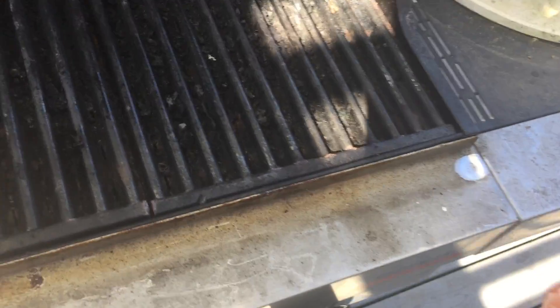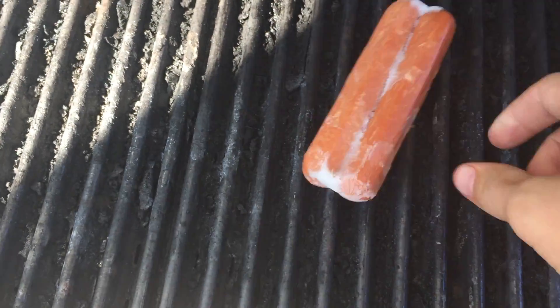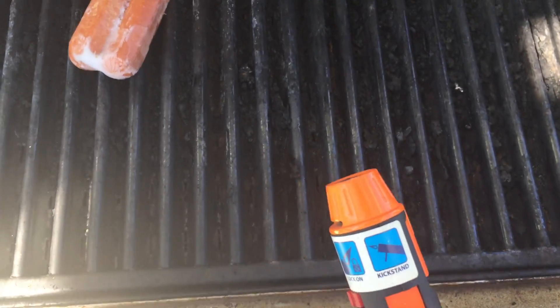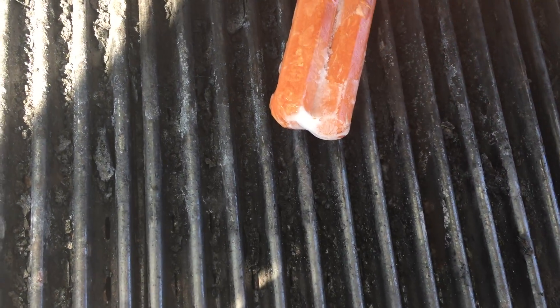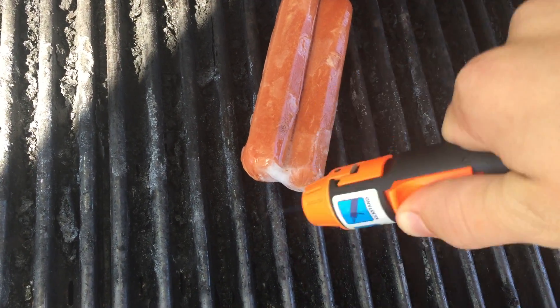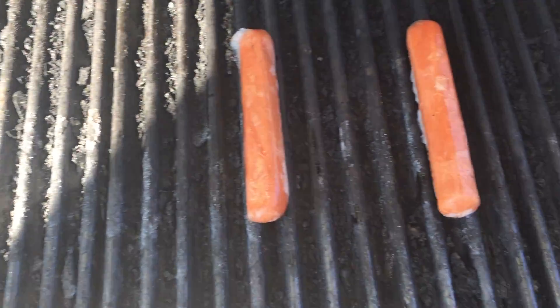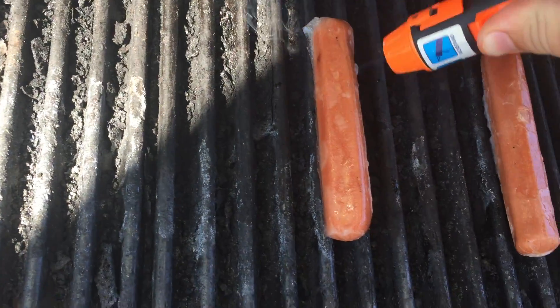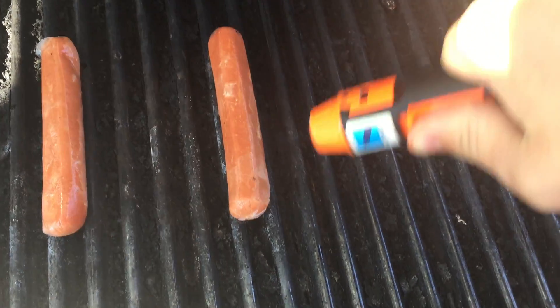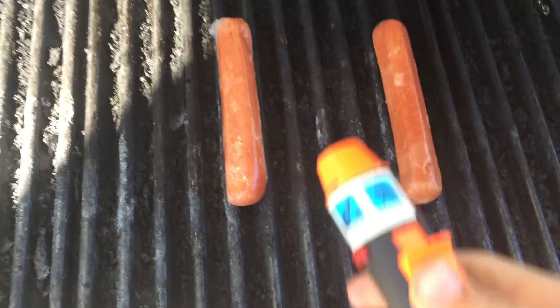Hey guys, Drew here, and so I'm doing a little life hack video right now. You may notice that these hot dogs are frozen together, and you know you want to cook them separate, so you take a blowtorch — I have this little blowtorch out here. Five second blow, still fine, boom. I thought it was a good way to defrost them. You get the point.